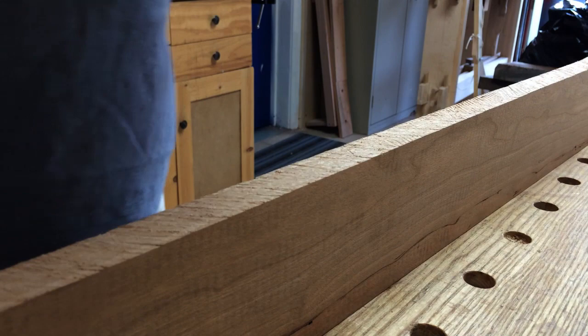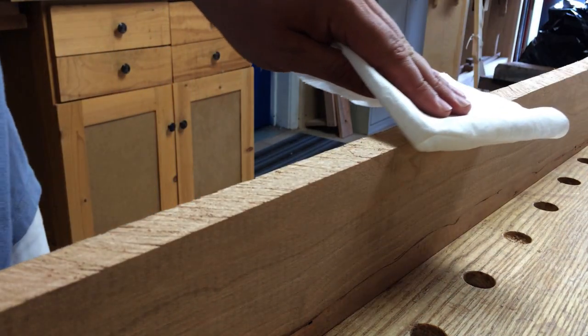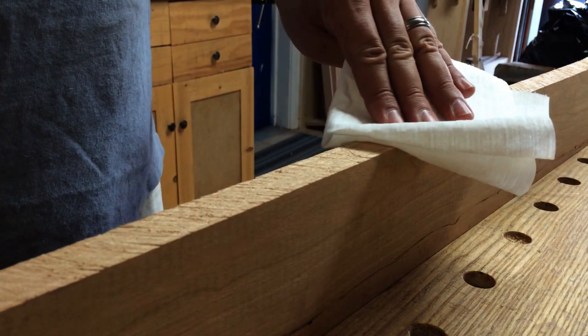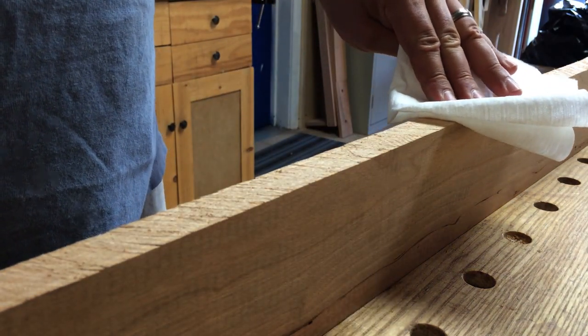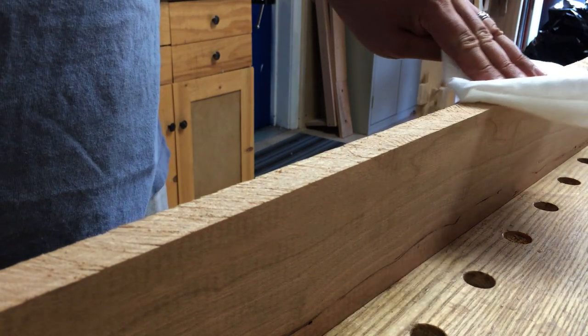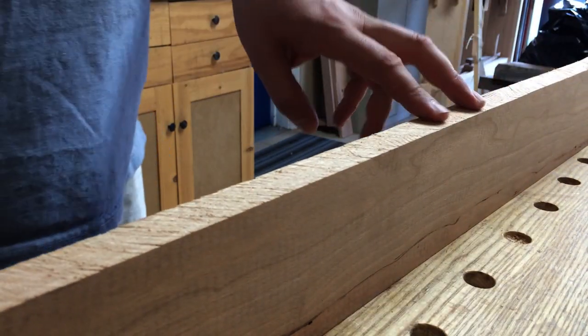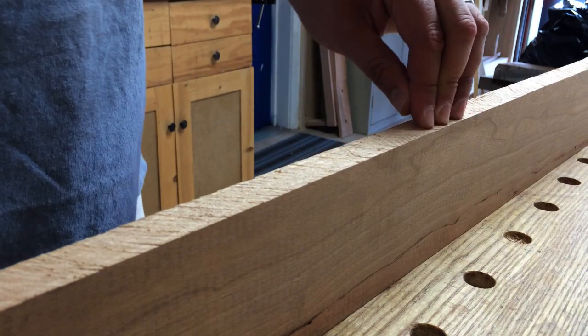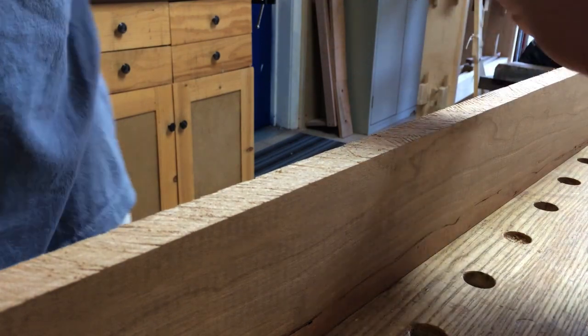The other thing you can do is take a paper towel and run it along with the grain — it slides nicely. Run it against the grain and it's grabbing, and sometimes you'll actually see it rip the paper towel apart and leave lint on the surface. Even better, if you have any microfiber cloths, the microfiber cloth will actually stick and you won't be able to move it along the surface against the grain.